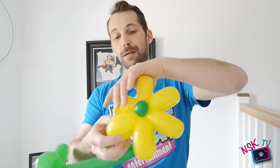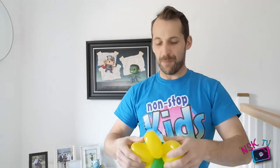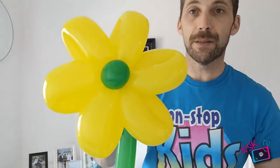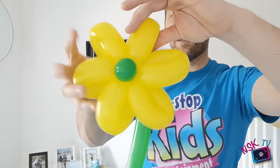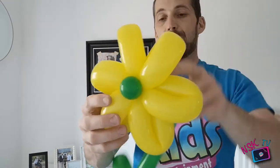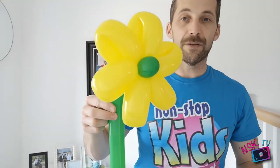That is a perfectly appreciable flower, but what I like to do is give the petals a twist and actually turn them on an angle. By just doing that with the petals so they twist slightly rather than sitting straight out, I think that gives a lovely finishing touch. And if you really want to go all out, a little spray of a lovely floral room freshener or perfume to make it smell of a flower as well - a lovely little finishing touch. And there is a flower - your first two balloon creation!